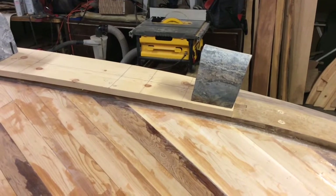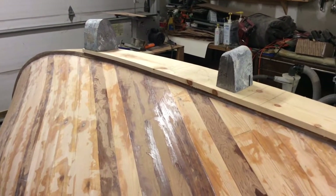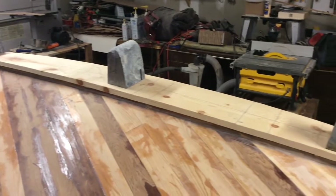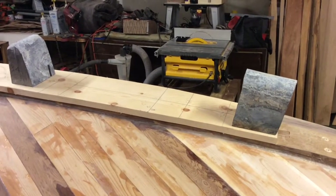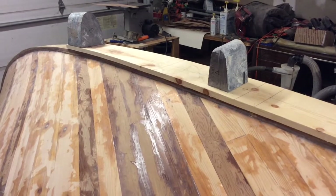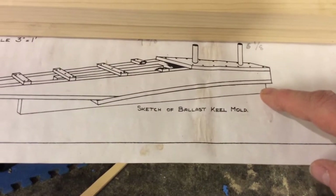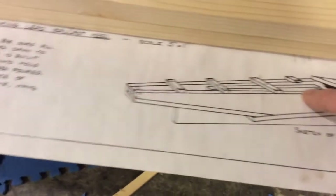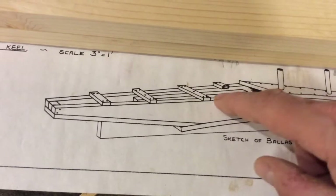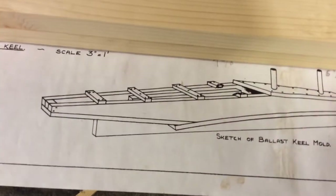I've been struggling to figure out how to transfer the curve from the bottom piece of the mold — this pine sitting here with the weights on it — onto a template, so I can cut pieces to become the base bottom that will hold that curve. The plan calls for using two-by-six underneath, but that would fall right in the middle where the center board slot is, so I'm going to use one-by instead.